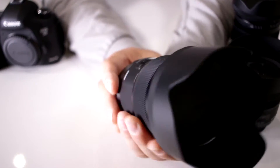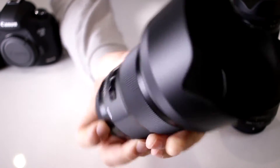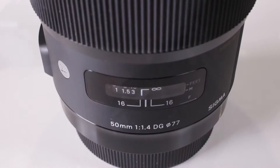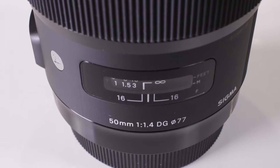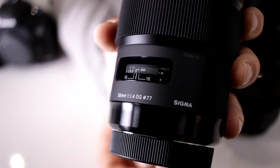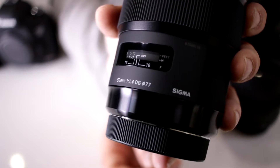For example, here I have a very popular 50mm. This is the 1.4 — it says 1:1.4, then DG, and then there's a little circle with 77. What is that? Well, that means that is your filter thread size. DG is Sigma's designation for a full frame sensor lens.